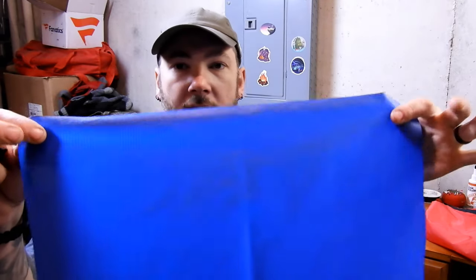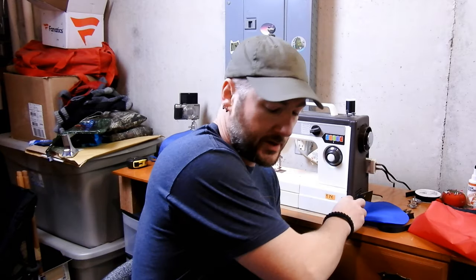I went ahead and based my dimensions off of the stuff sack it already came with, and like I said it's all pre-cut. I'm not going to show you how to sew — I'm just going to show you how I put all this together. You can come up with your own math based on the worksheet. I'm not a professional by any means, but I'll give you a quick breakdown.